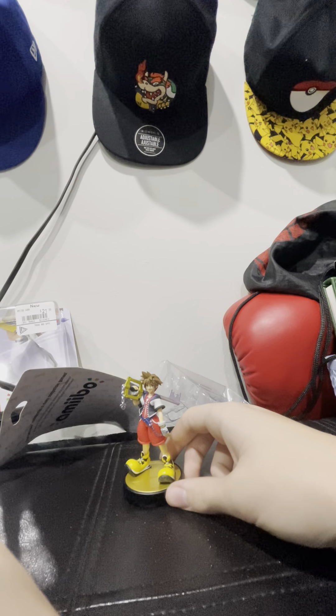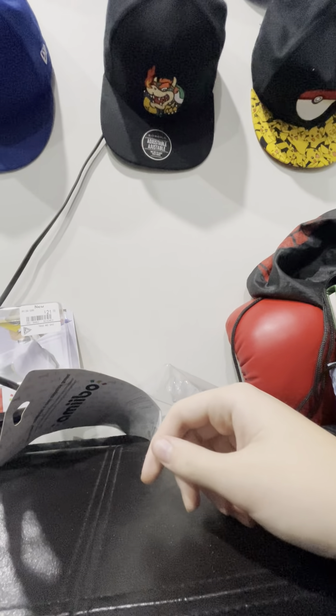Maybe I'll show you guys other Amiibos I got real quick. I had them a while ago, I'm not gonna unbox them, but I'm gonna bring them here and show them to the camera. These are the DLC Amiibos. I'm gonna show them in five, four, three, two, one.